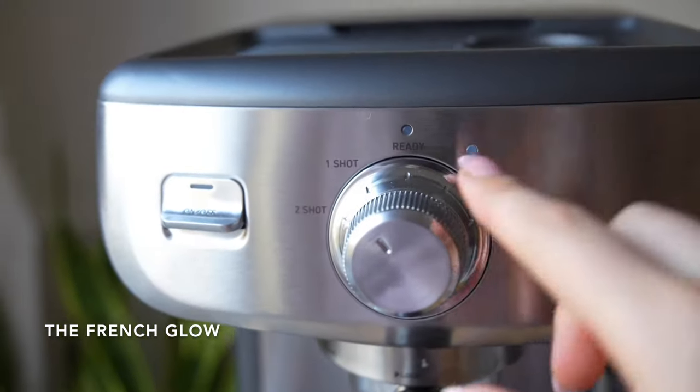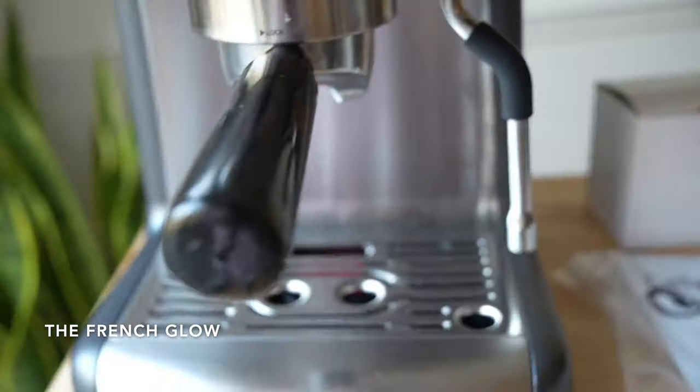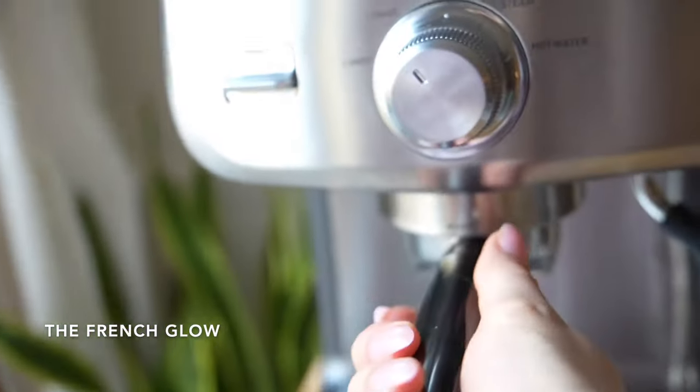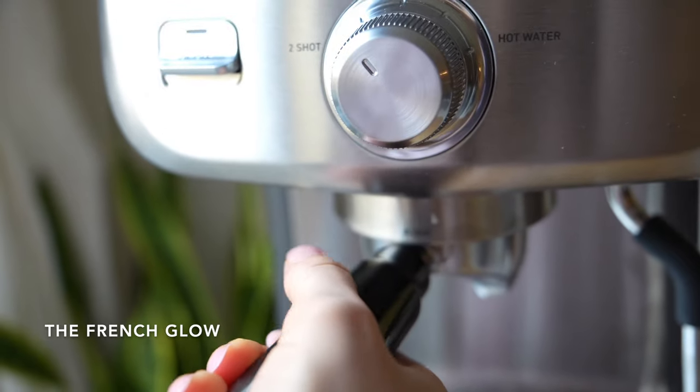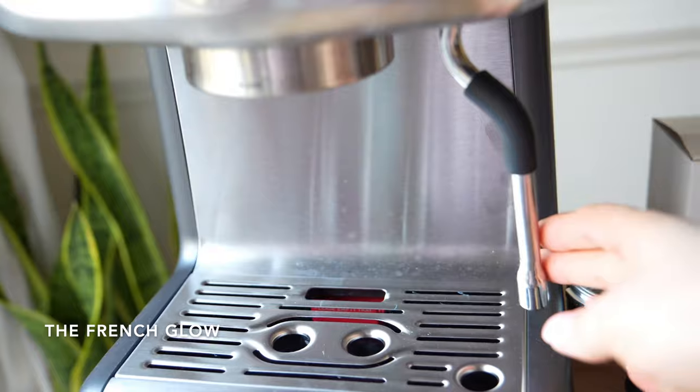This is how the machine looks. There is a dial interface for selecting steam, hot water, and pre-programmed single and double shots. The portafilter is 58mm, which is bigger than most other machines on the market. And the filters are stainless steel — there is no plastic in it.